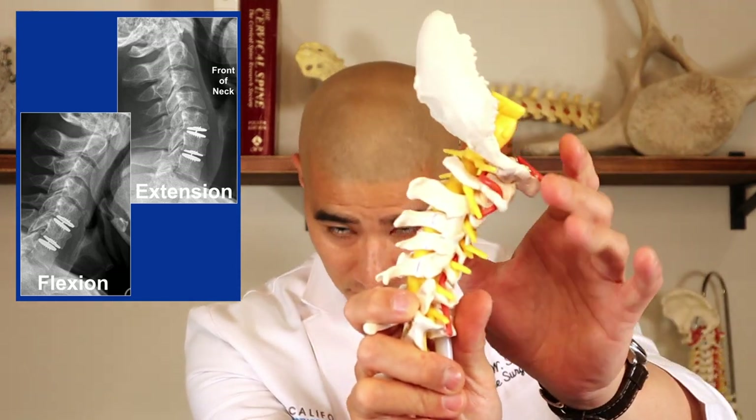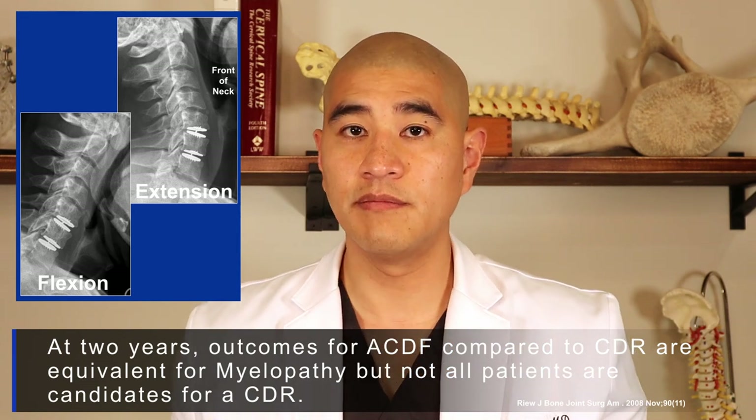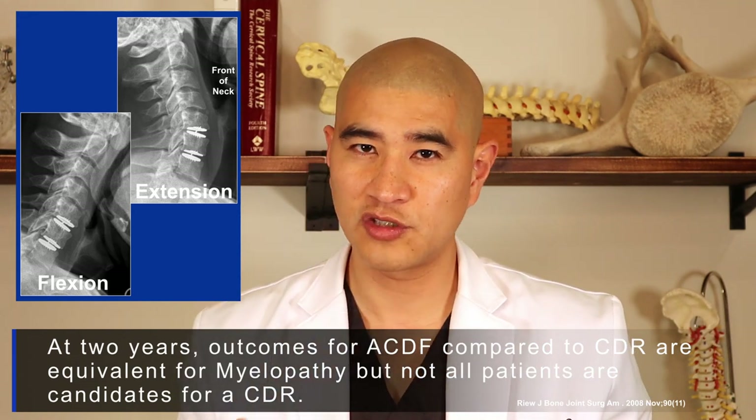By going to the front, taking out the discs, and putting in cages, we can slowly build that curve back. This is a four-level surgery, and you can see the pressure is taken off the spinal cord with a plate and screws to hold everything in place as it fuses. Here's another patient who's 40 years old with big discs pushing on the spinal cord, so we did a cervical disc replacement. The flexion-extension x-ray shows motion is maintained at those segments.